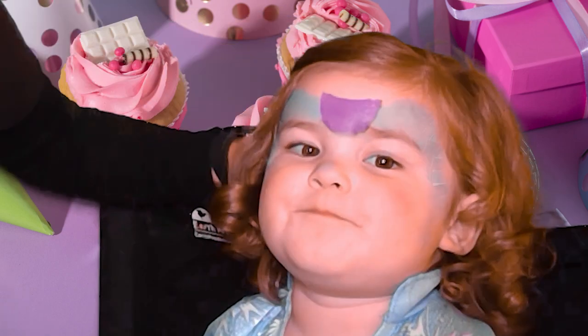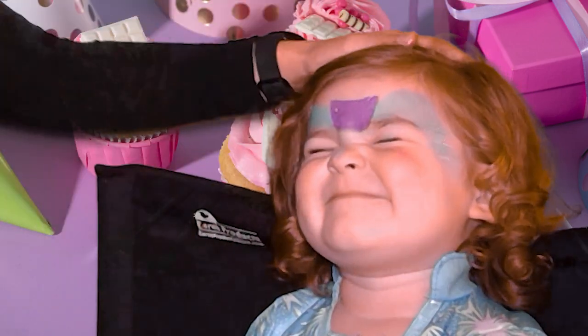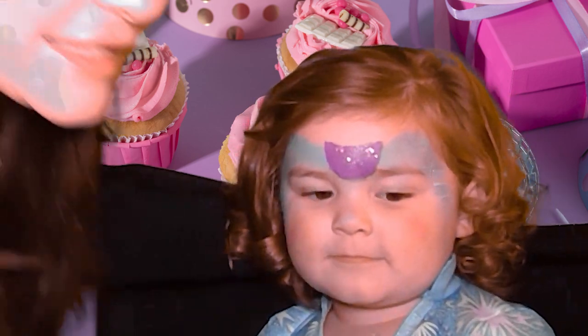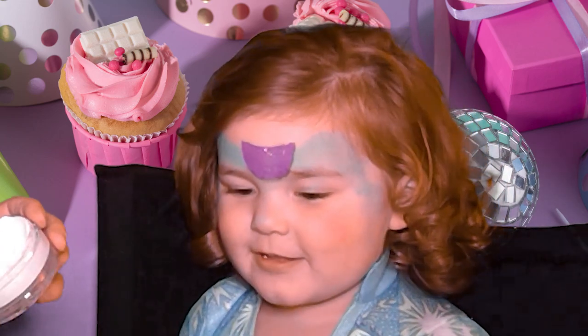Right now we're going to add some glitter. Adriana, close your eyes please. Good job. Alright, glitter — very shiny. For the cupcake top we will be using white.